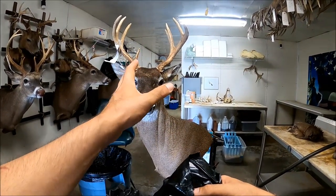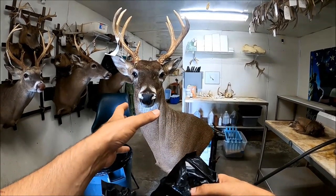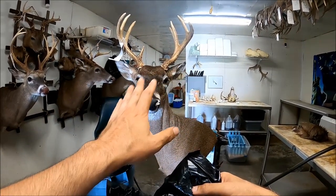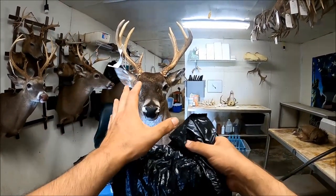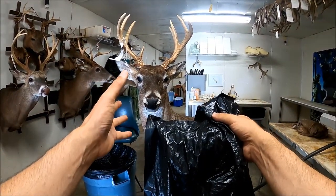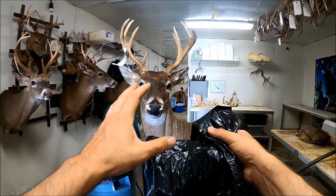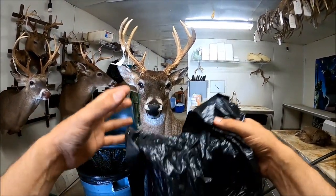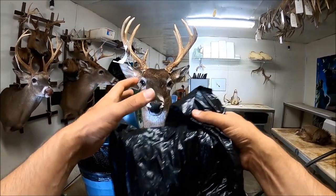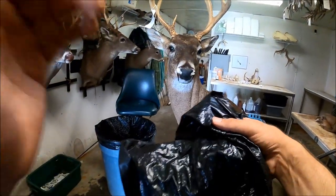Like say you get done with a deer — say you've got to go to work all day long and you get done with a deer late, 8, 9, 10 o'clock at night, and you're ready to go to the house, get a shower, eat supper, relax. Right when you get it mounted up, if you'll take a bag and bag that deer's head, then the next day when you come back you can still work with it almost like you just mounted it. It really gives you an extra day or two to be able to adjust everything — the eyes and all — and work details into that before it gets too dry.